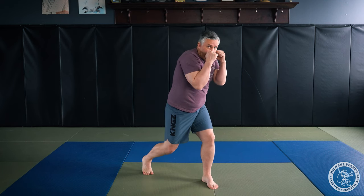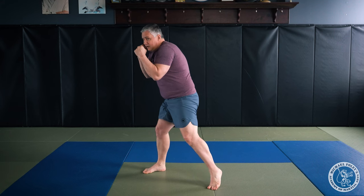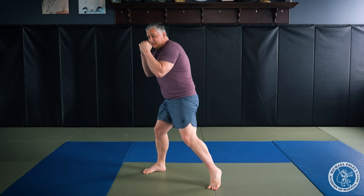The next type of head movement we're gonna do is a roll, sometimes called a bob and weave. It's an extension of the slip. I push off my right foot, turn my right shoulder forward, sink onto my left foot. From here, I'm gonna bend my legs, roll underneath, transferring my weight from my left foot back to my right foot, and I end up in the slip position on the right side, and from here back to the middle.